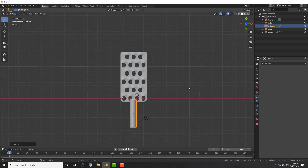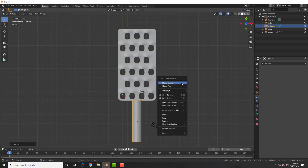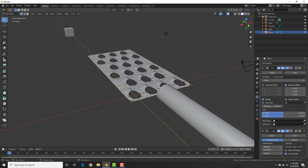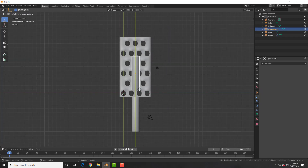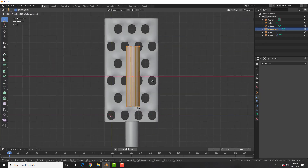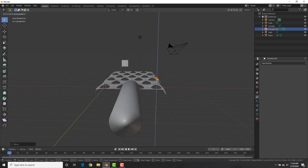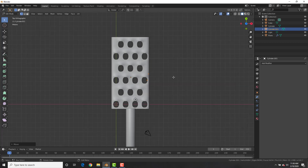Add in a cylinder to create a quick handle. Selecting the grater in edit mode, select all the vertices on the side and E to extrude, bringing them down. Then select the handle, Shift+D to duplicate it, and in edit mode with all vertices selected bring it to the side and scale it down, then scale it up so it basically follows along the line of the grater.